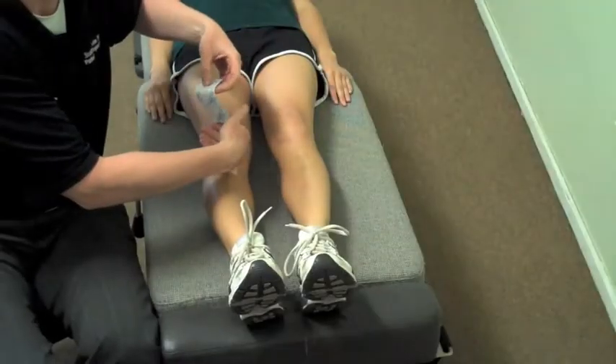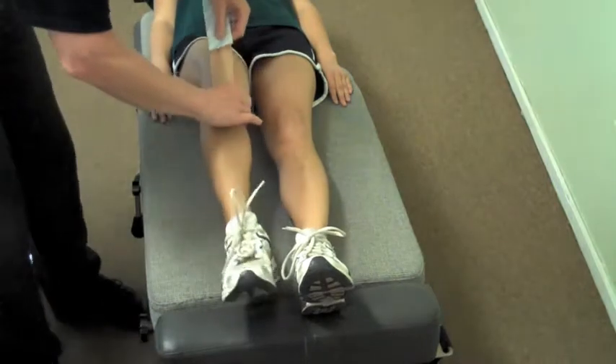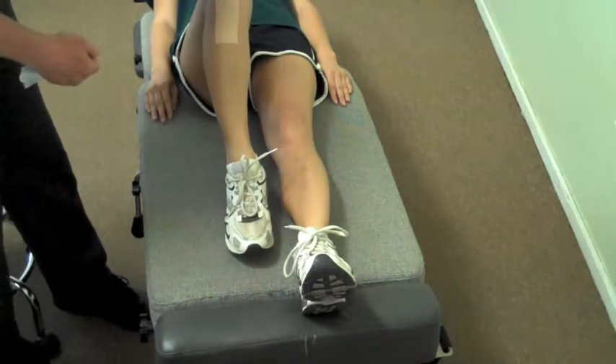We're going to do light tension over the patella, and we're going to have the patient bend their knee as we go over, and then we're going to put down the pole of the patella with no tension.